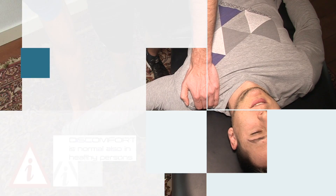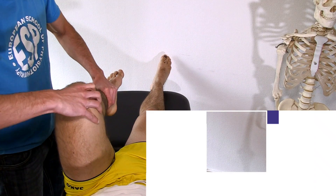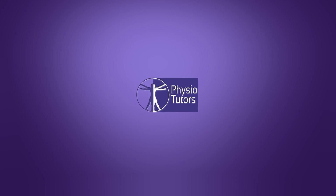In this video, I'm going to talk about active range of motion of the knee joint. Hi and welcome back to PhysioTutors. For active range of motion in a lower limb, we have already covered the hip joint. Make sure to watch that video first to learn about the background of active range of motion assessment.